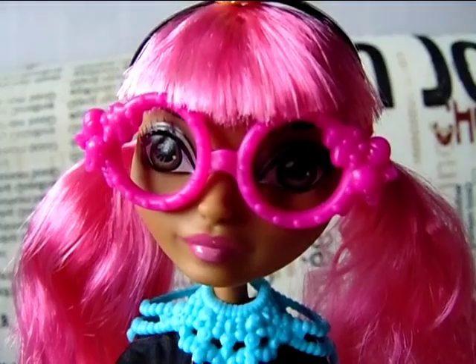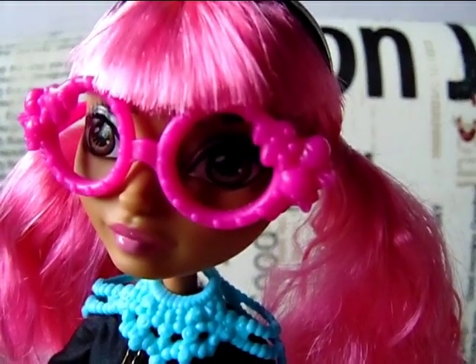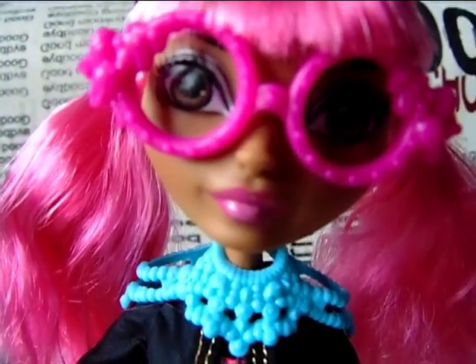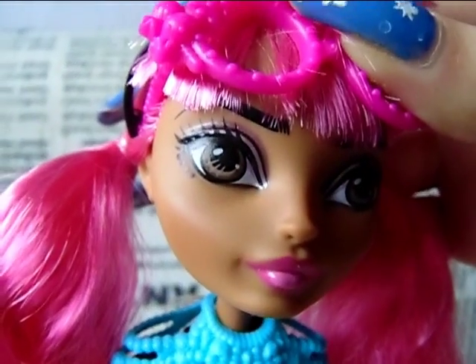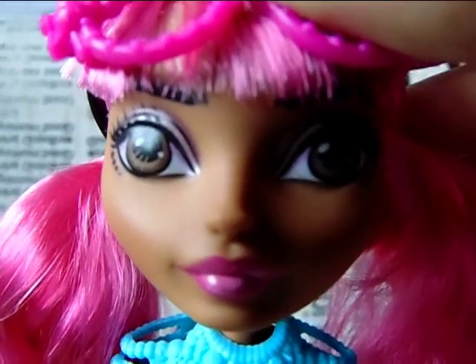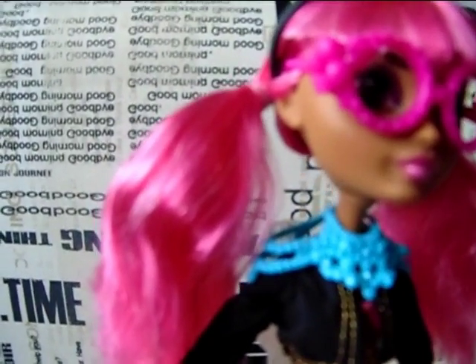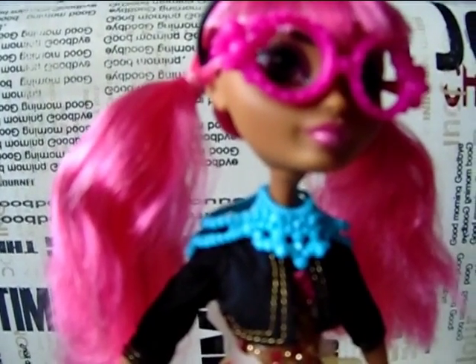Now onto her face. She is wearing some bright pink glasses which have little candy designs on them, and I will have to add a little more detail on those eventually. She has pink lips, big brown eyes, and some pink and lighter pink eyeshadow. Her hair is in these two little pigtails and her hair, as you can see, is also pink.